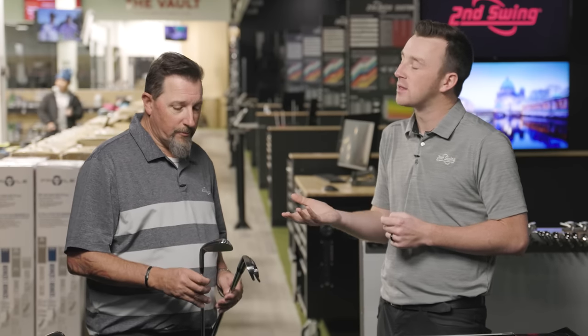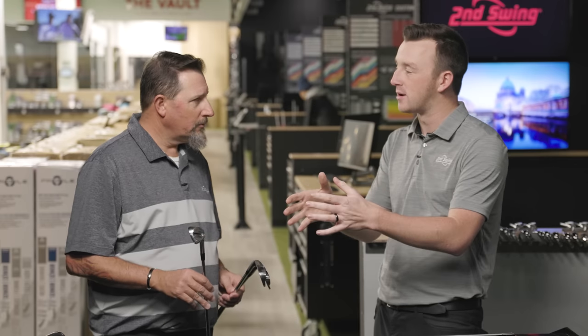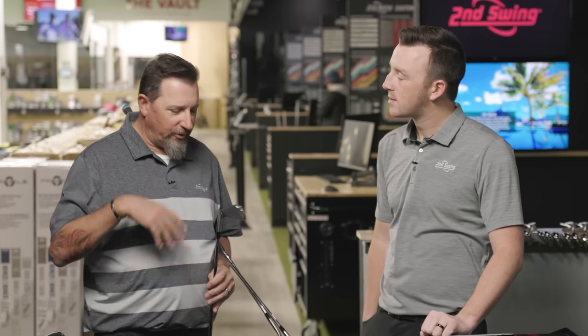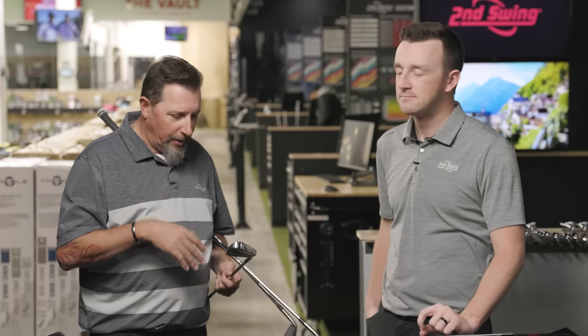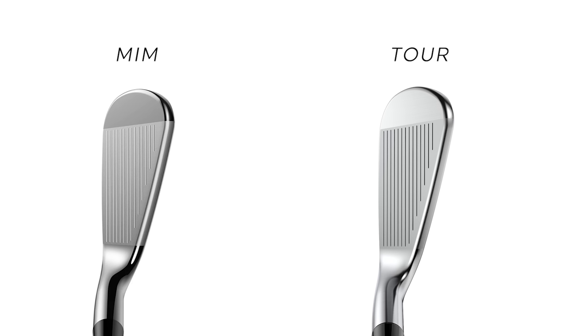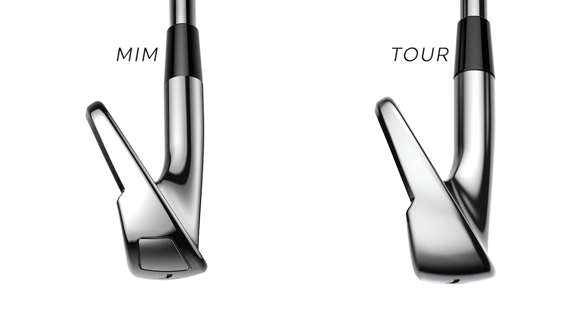Knowing you're familiar with the prior MIM Tour model, what are your impressions seeing this replacement? I was really interested because I've loved my MIMs. Aesthetics are really important to me as a player — I'm pretty obsessed with the look. The shaping on this is very similar to what I'm used to playing, which I'm very happy about. It's a little more compact; the blade length on the MIM Tours was a little bit longer.